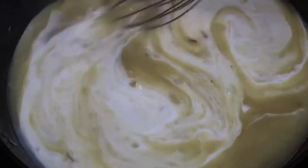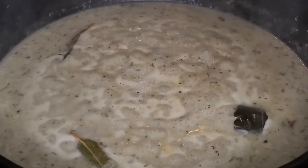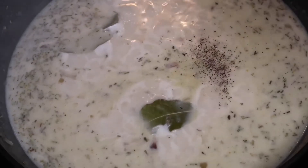At this point add a half a cup of milk and continue to stir. Then I'm going to add some more spices to kick this up a notch: Cajun style all-purpose seasoning, sugar, three bay leaves, and black pepper. Give that a good stir.